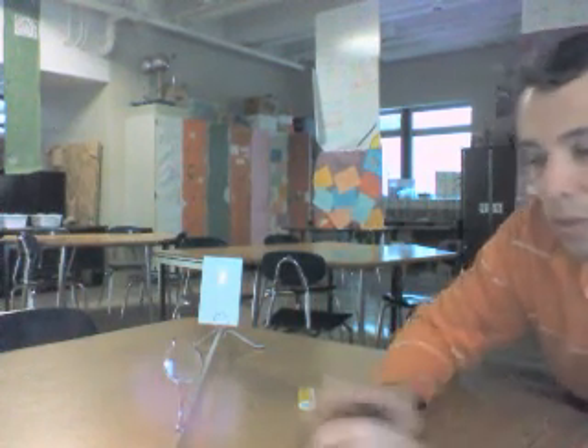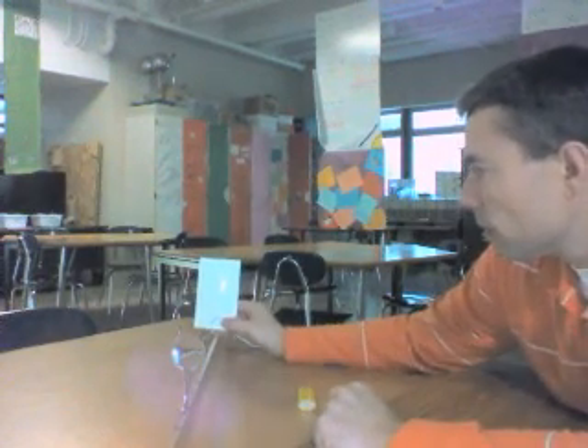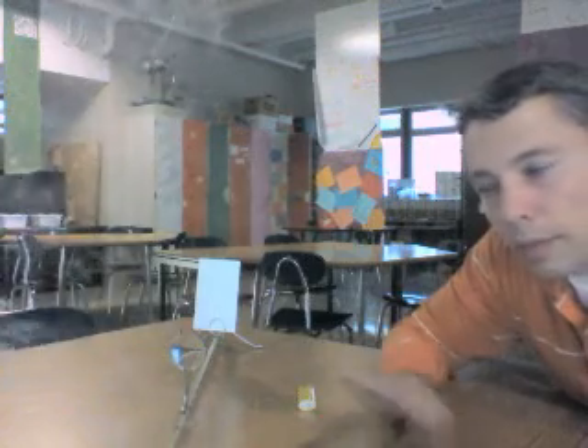Then I just repeat this by changing my distance — maybe make it a little bigger — and collect my next trial. Do this three times total. Make sure that you get the distance of the object and distance of the image each time, and then we'll be able to do the math. After you've got all your data, blow the candle out, scrape any wax off the table, and put the equipment away. I'll be around to help with calculations if you need it.